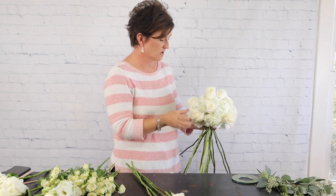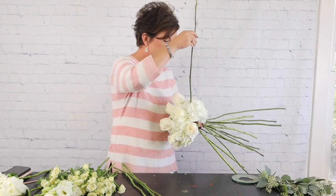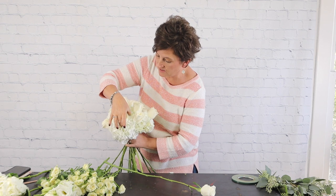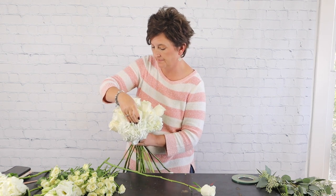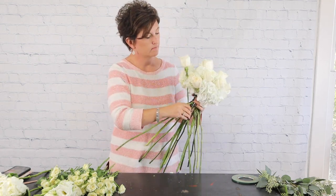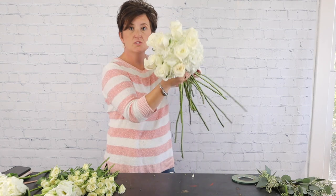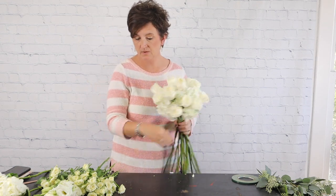It's okay if some of the stems don't hit the armature — not a big deal, just as long as they're tied together in your hand. All my roses are just about in place. The wonderful part is I can very carefully adjust any rose that's sitting a little deep in the arrangement and pull it out just a smidge. There are all my white roses in place.